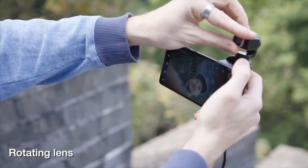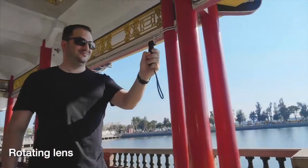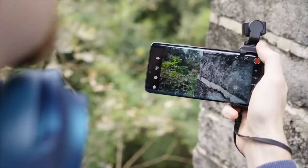The camera head on V-Mate can rotate by 90 degrees, so you can switch between horizontal and vertical shot in a flick. If you want a better preview on a larger screen, you can use a mobile phone together.